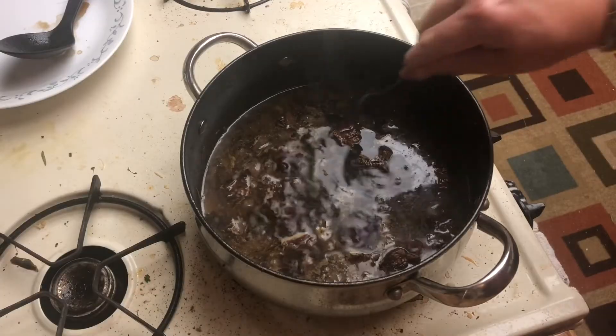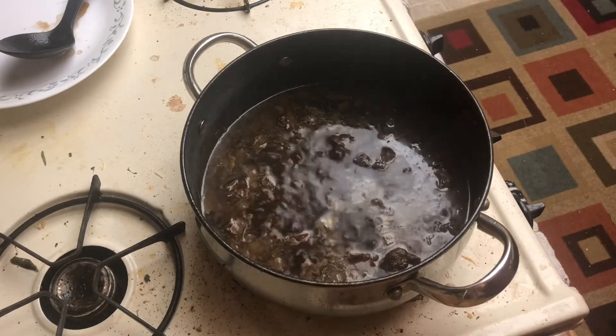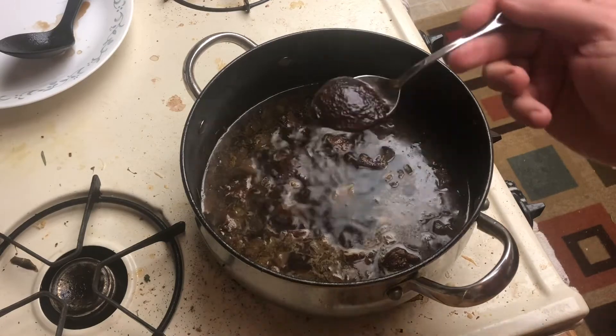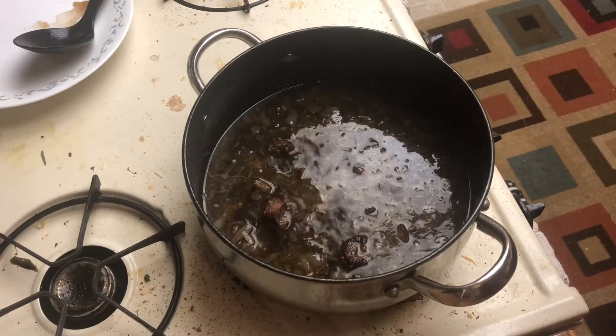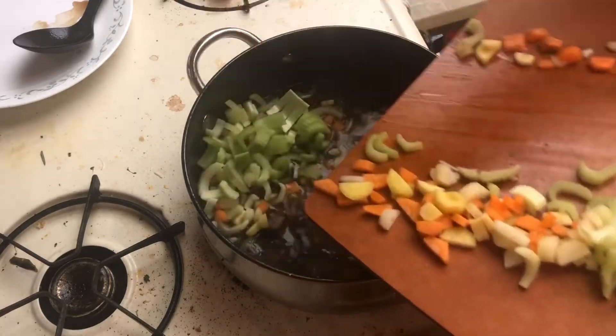After an hour, check your meat — it should be tender but not completely falling apart. Also check your stock. If your stock needs a little love, add some bouillon. Add in your chopped celery and carrots, chopped however big you like in a soup. If you were lucky enough to get potatoes, you'd want to add them here and set a timer for about 30 minutes. In my case, I'm going to set a timer for about 15 minutes and then add my sourdough dumplings.